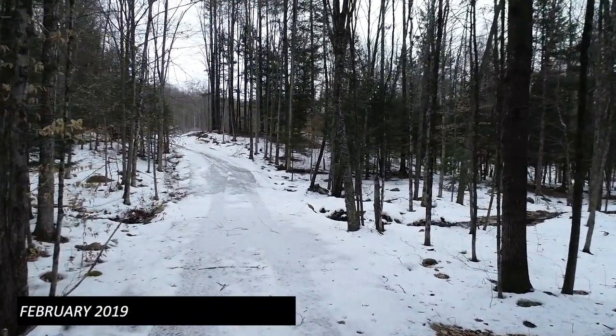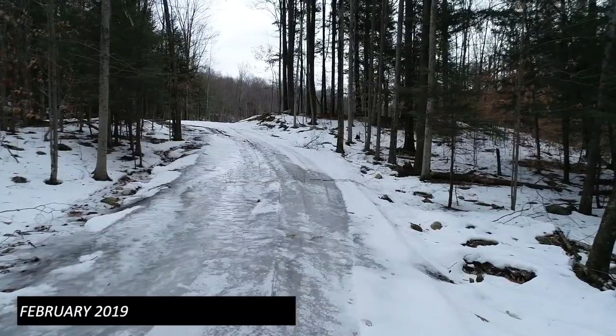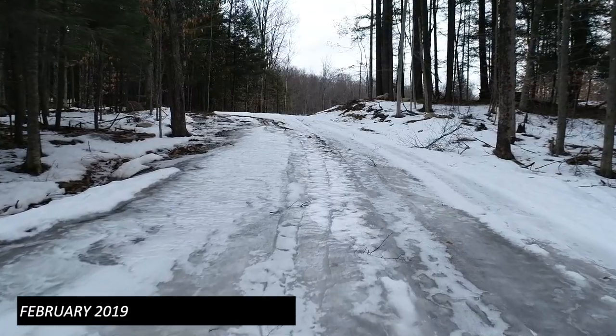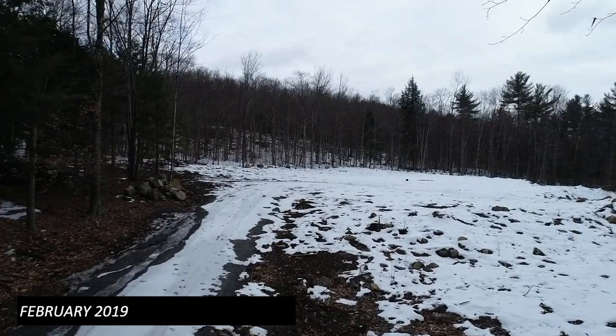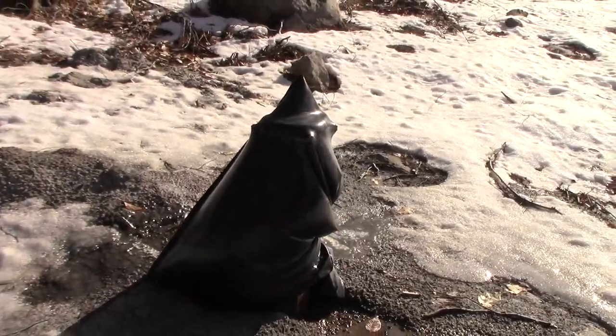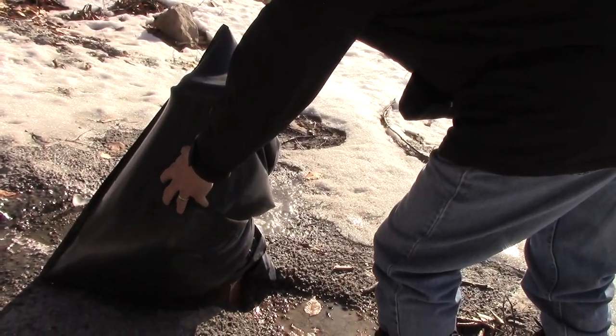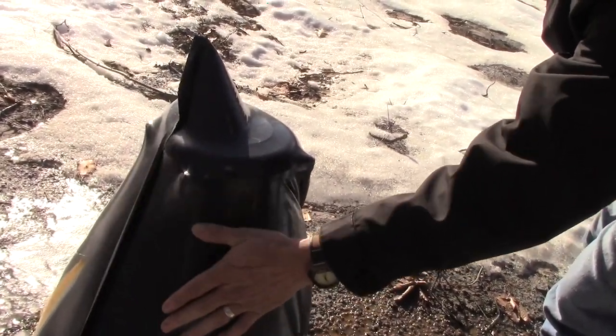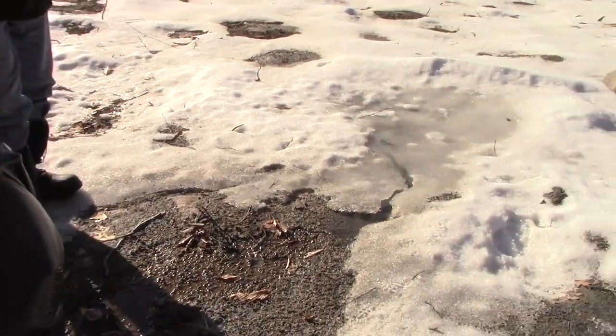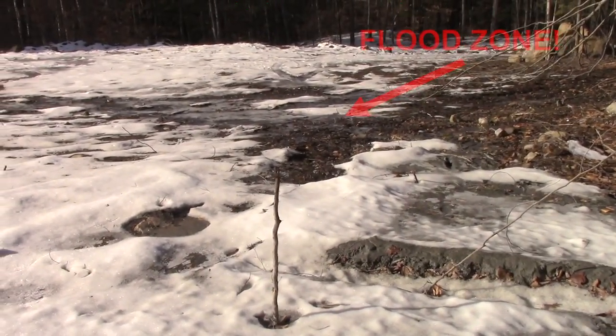Later over the winter we went back to do a well check and discovered that water was coming out of the well — that the well was artesian. It was filled with water, squirting out a hole. That's where the water was coming from. Our well is completely overflowing; the water level must be so high.